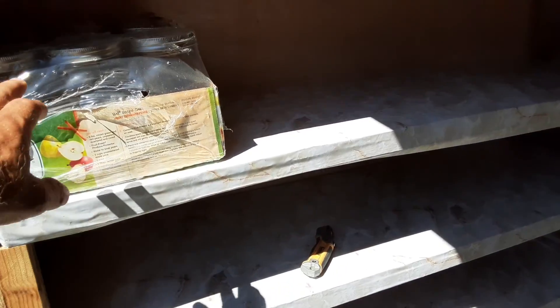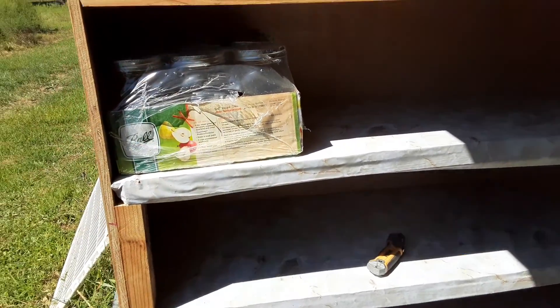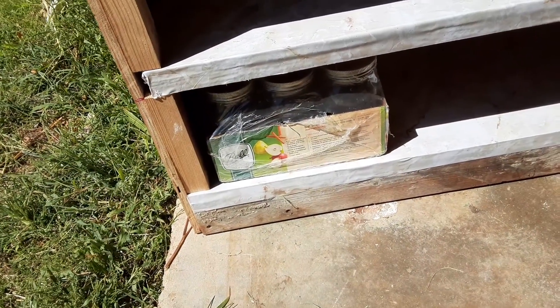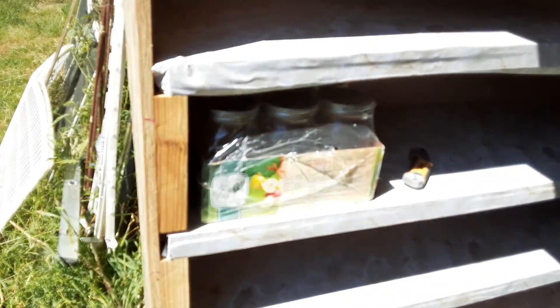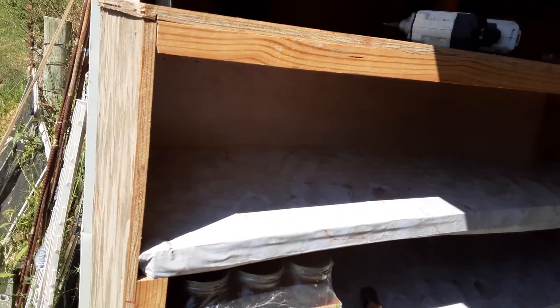I wanted each shelf to hold a 12-pack of quarts, and I think all the shelves do. Let me test it out. Bottom shelf — check. Next shelf up — check. Third shelf up — check. And fourth shelf up — I already had it sitting on the top shelf. Top shelf is a little bit taller.